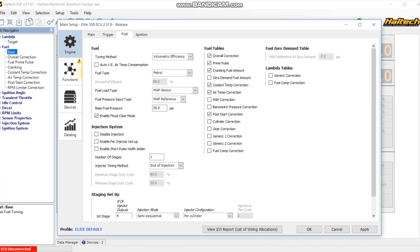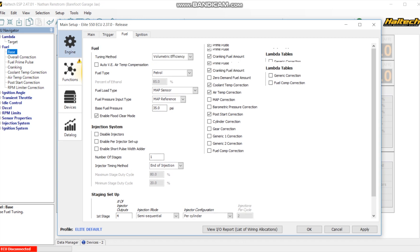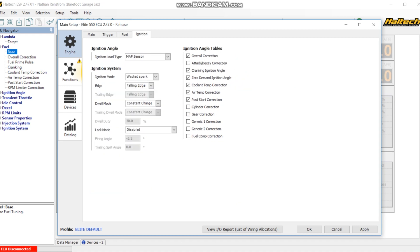Moving over to fuel, we have it set up as VE - volumetric efficiency - as our MAP, using the MAP sensor as our load reference. You've got to put in your fuel pressure - that's something that's going to be blank, you've got to do that. It's four injectors, semi-sequential, so it's going to fire them in pairs. Because we don't have a cam sync, that's basically all we can do with that. Moving over to ignition, still using the MAP sensor as our load sensor. It's wasted spark falling edge with dwell on constant charge - that was what they recommended.